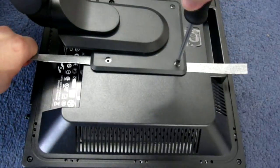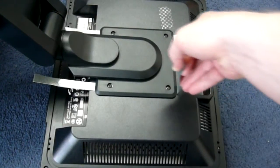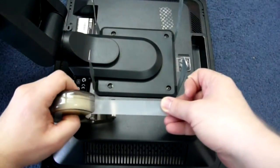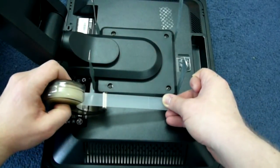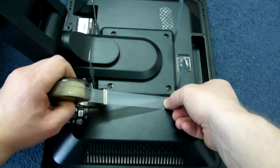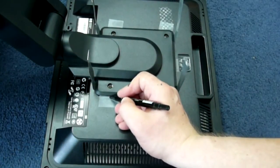Put the stripes under the stand and replace the screws. Mark the screw slots on both sides of the stand.